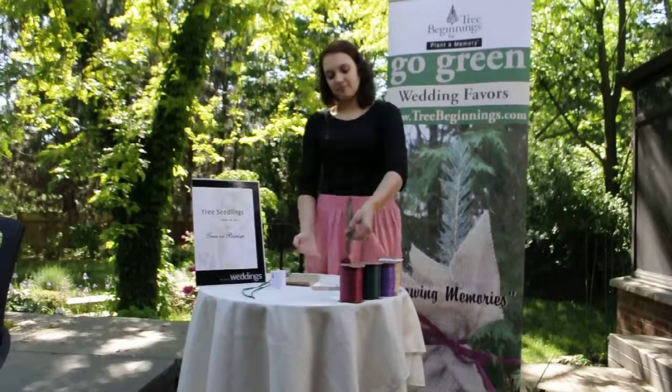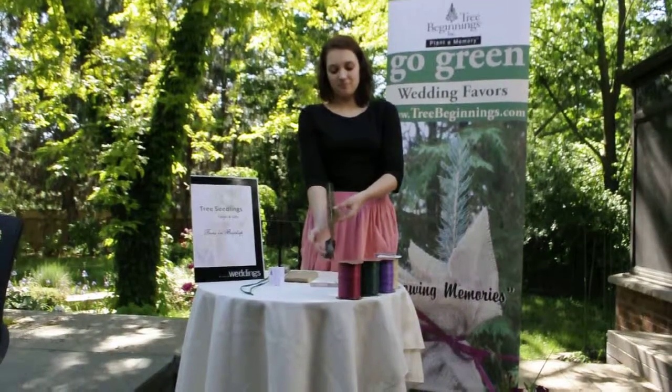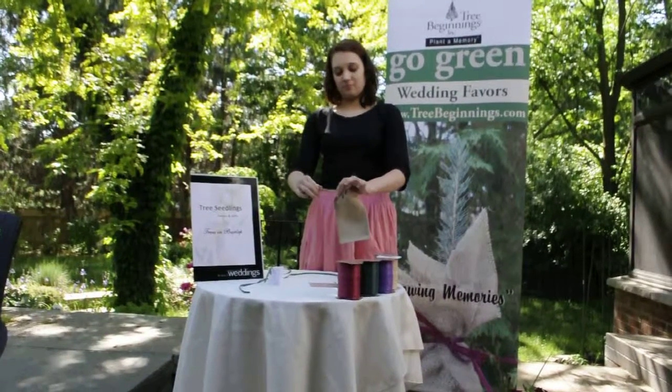It starts with an evergreen tree seedling that has a soil part at the bottom called a plug. Then you have your burlap bag that you put everything into. It's very cute and it's 100% recycled.